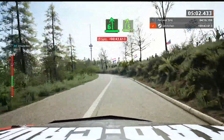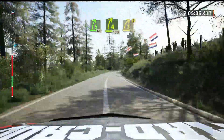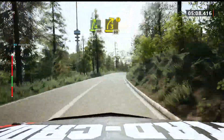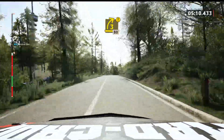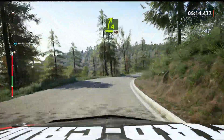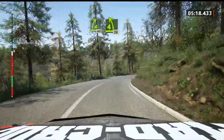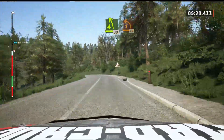5 right, short, 60. 4 right, opens, 100. Caution, 3 right to the crest, half long, 80. 4 right, tightens, 40. 4 left, half long, 30. Late, 1 left, 70.